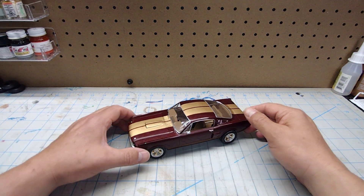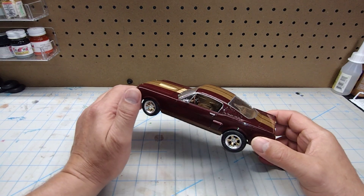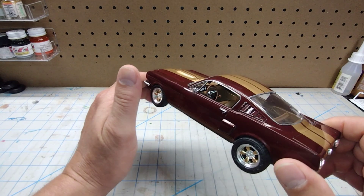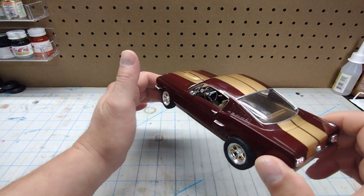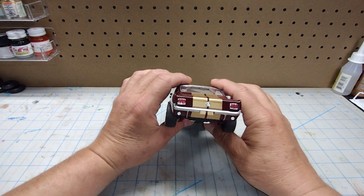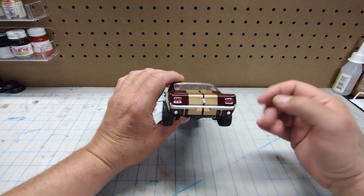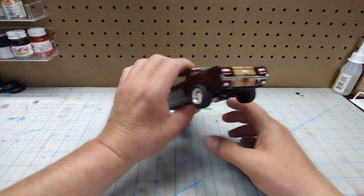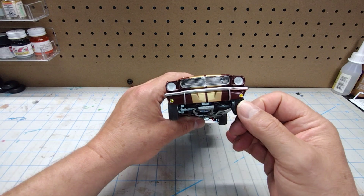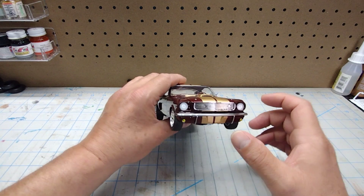You guys know that originally I did the interior a nutmeg brown — that is a Rust-Oleum 2X color — and if you can see in there, it's all done up. Not too bad. Tail lights are Testers Stoplight Red, obviously, with some white for the backup lights. Up front we used Tamiya Clear Yellow, and black-washed the grill.